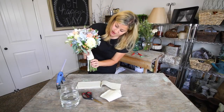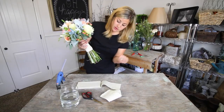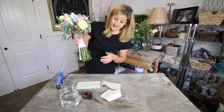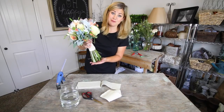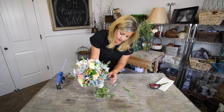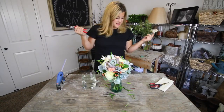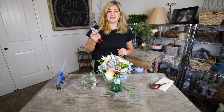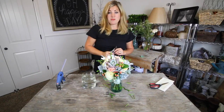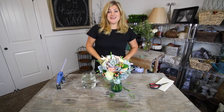The ribbon is done - she wanted something simple, just burlap, but I thought the little lace trim was a special touch. Now I'm cutting all the stems straight and sticking it down in fresh water so it's ready to go for her. We are going to head over to Emmett, Idaho where the wedding is tonight to drop off the bouquet and get some pictures with the bride.